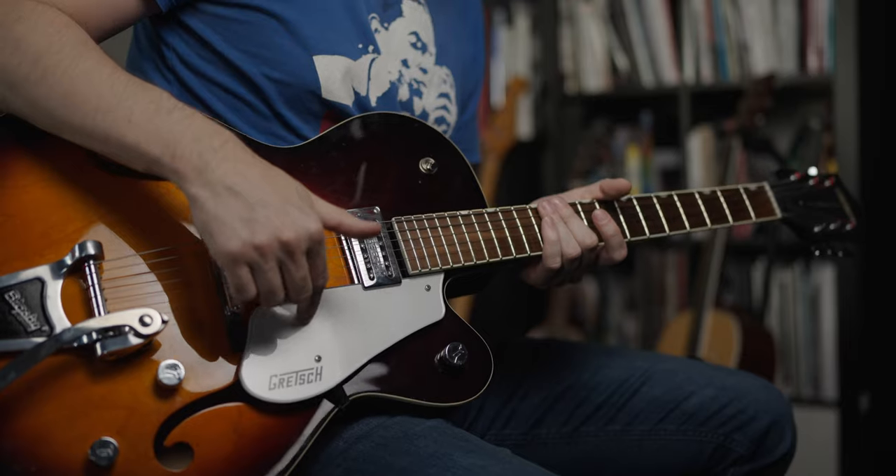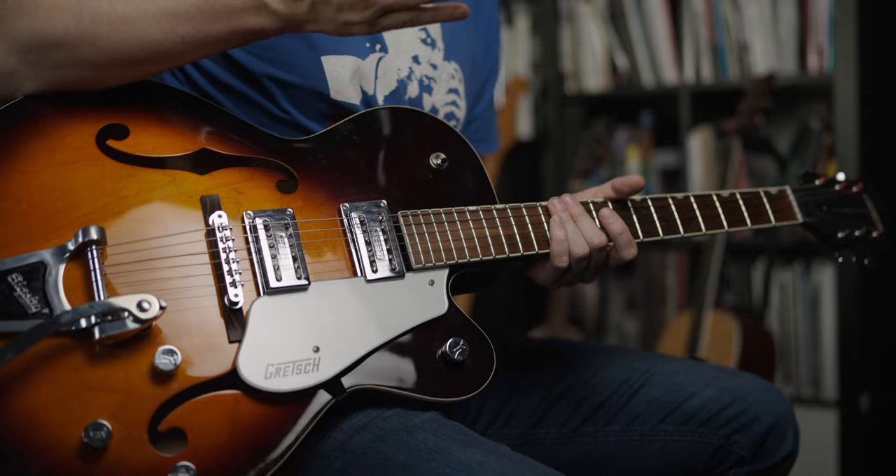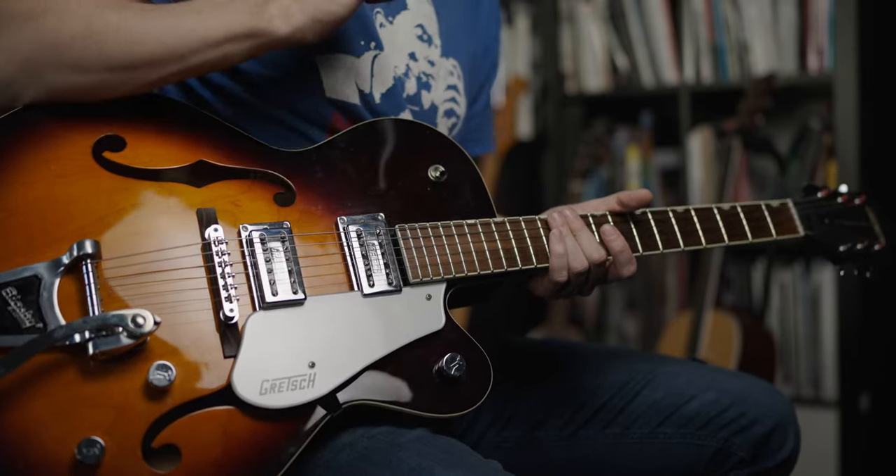The G5120s sold really well, so Gretsch decided to try a cheaper lineup and that became the Electromatic line. This one is built in Korea. Just to clear something up — a lot of people think all the expensive Gretsch guitars are built in America, but most of them are built in Japan. The Electromatic series are built in different factories around Asia, including Indonesia and China. I really love the sound of this guitar. For the eagle-eyed viewers: the original second batch G5120s had a translucent pickguard, but I replaced mine with this silver-gray one because I think it looks way better.